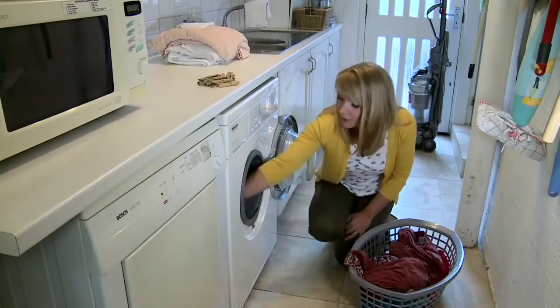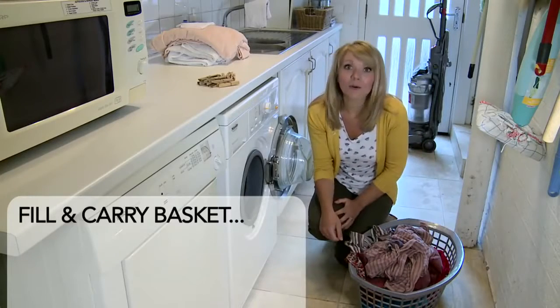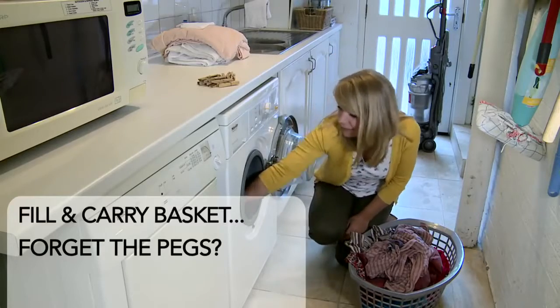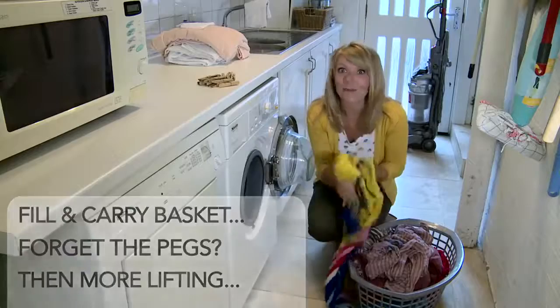Wash day blues: you've got to empty all the washing into the basket, cart it outside, only to realize you forgot the pegs. And then you have to bend down heaven knows how many times to peg each item on the line.